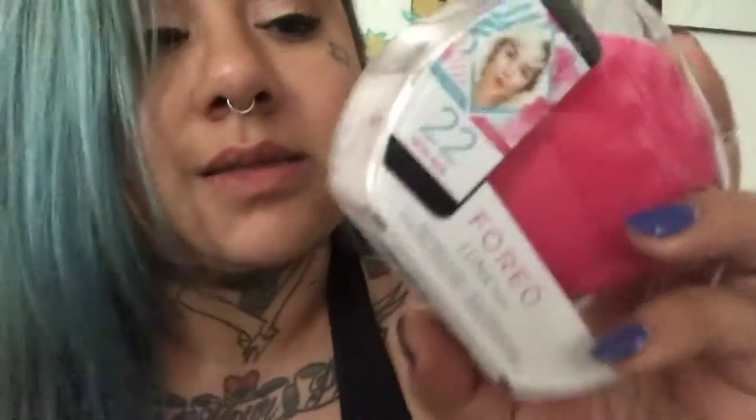So this is the Foreo Luna Fofa — this is meant as a facial cleansing brush. I'm super excited to try it out. I really like the little packaging that it comes in, because then I can just continuously restore it and reuse it in this to keep it clean.